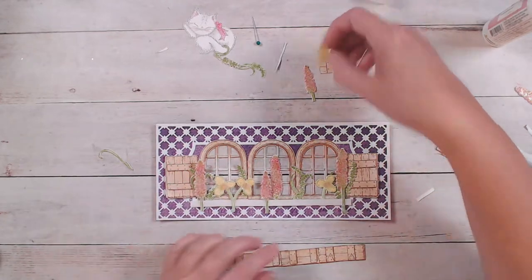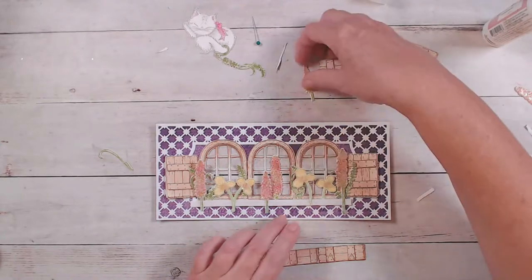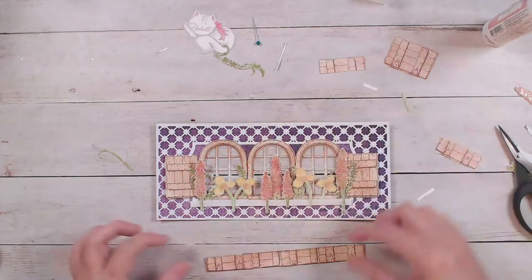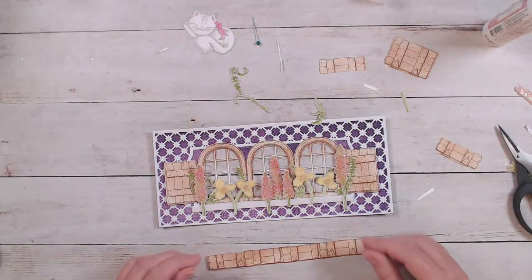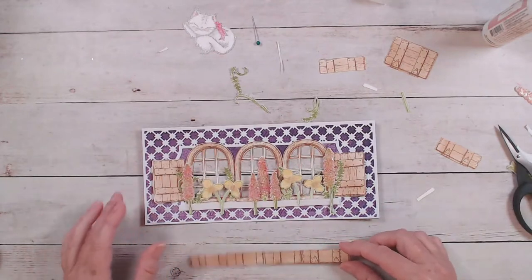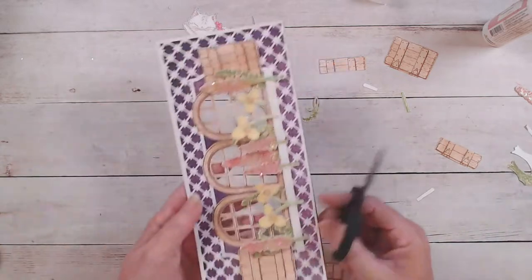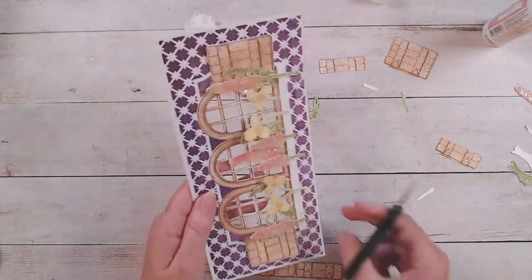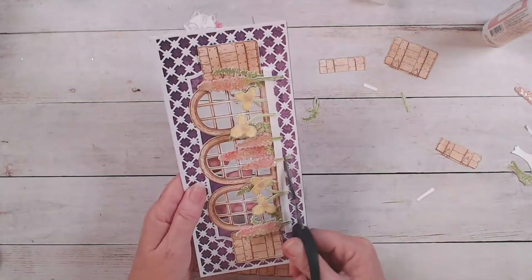Let's finish putting these pieces on. I think I could put this one right about here and my little shorter one right about here. Now we have a few greenery pieces we can still put in. Someone had said they didn't have the slimline dies and thought they couldn't make this card — but certainly you could do this window box idea with two windows or just one window.